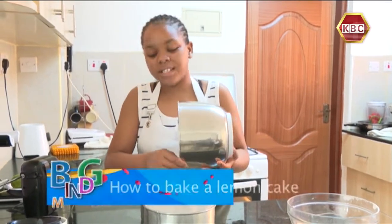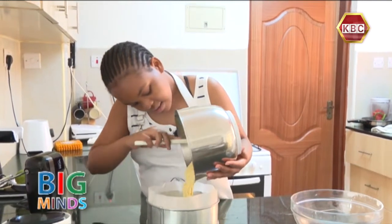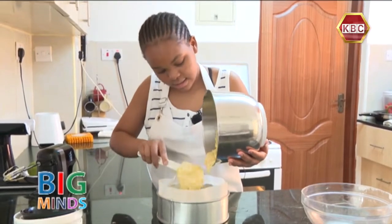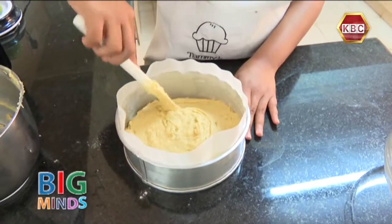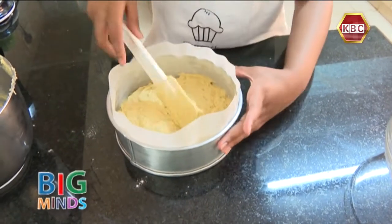As you have noticed, this recipe does not need milk. When you have added all the cake batter, we are going to flatten it with a spatula and make it even.